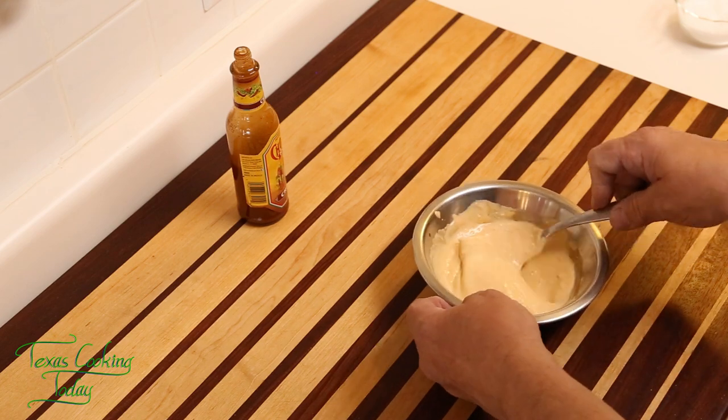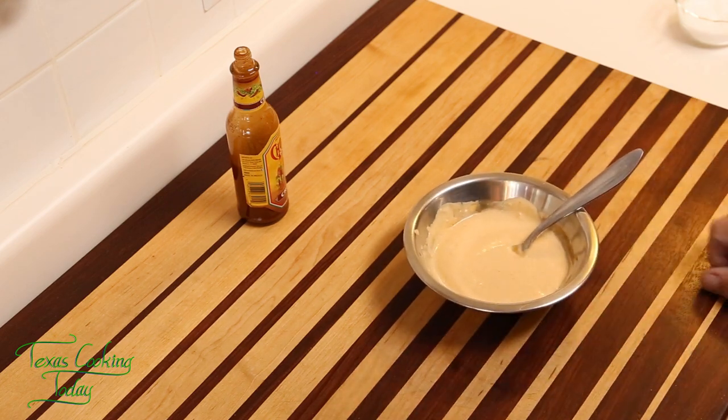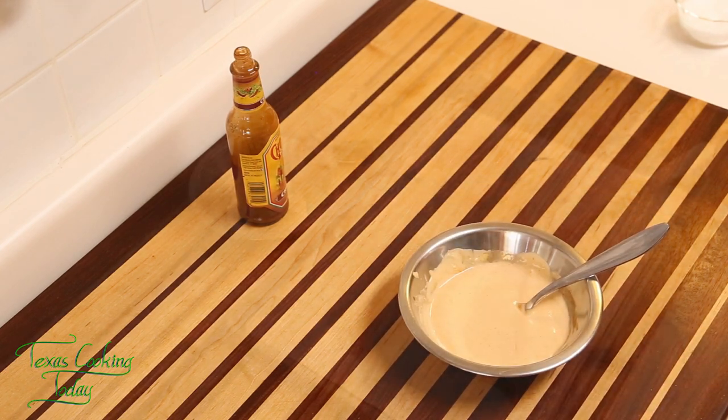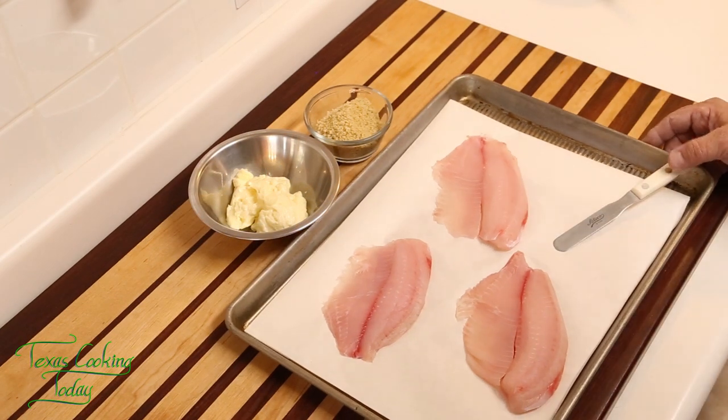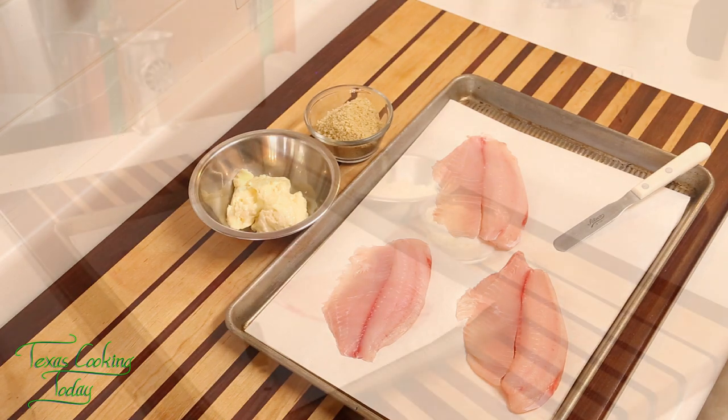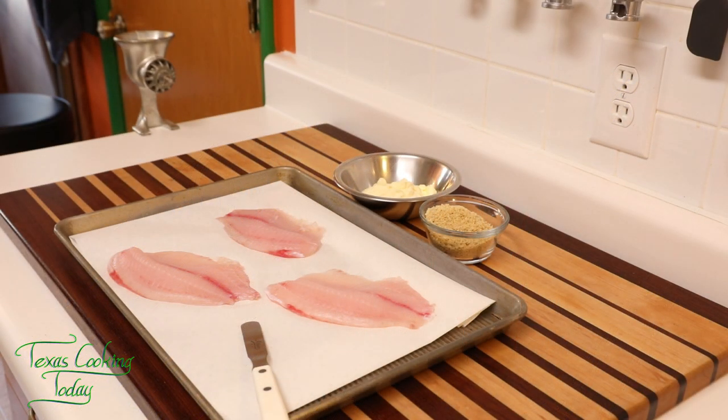You're gonna really like the way this works with the fish. So there is our sauce — nothing more to it than that. Now our tilapia, I'm ready to get this prepared. But the very first thing I need to do is to turn on my oven. So I'm gonna go ahead and set that to bake — setting this at 425, getting it preheating.